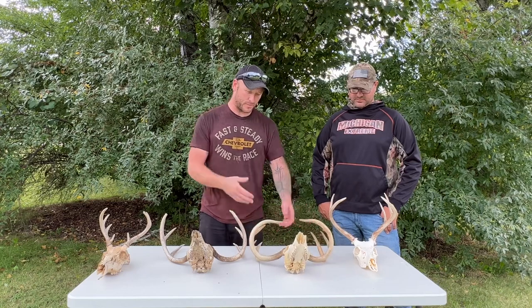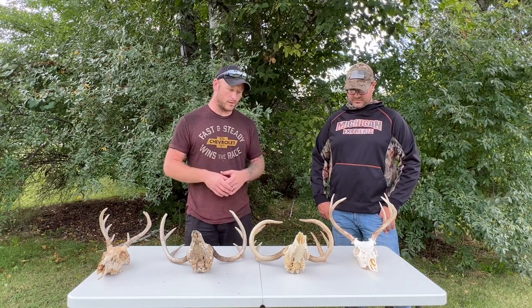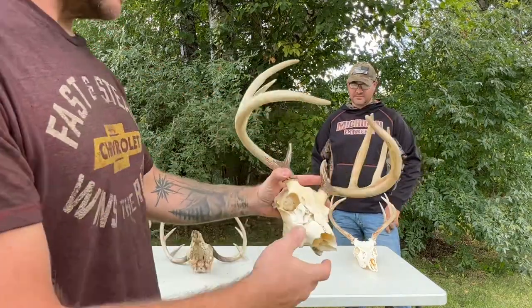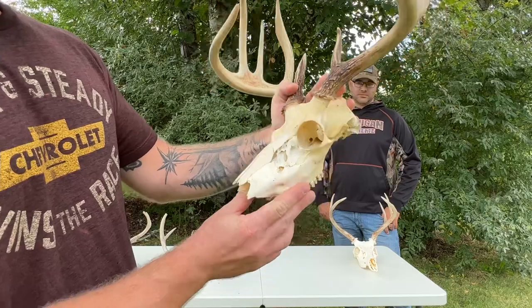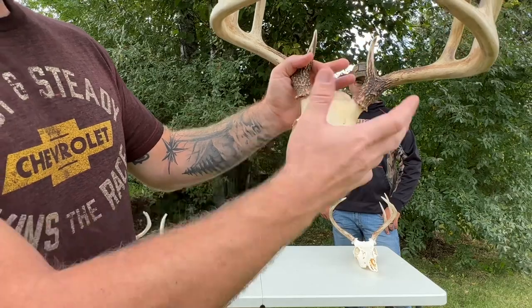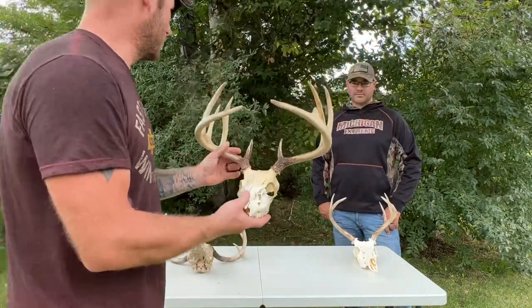I kept scraping the meat off — no bleach, no additives, just straight water — and it came out pretty nice. None of these have been brushed with peroxide or whitened in any way. You can see it's lighter down here and a little darker up in this area — not sure if it's just because of the thicker bone.